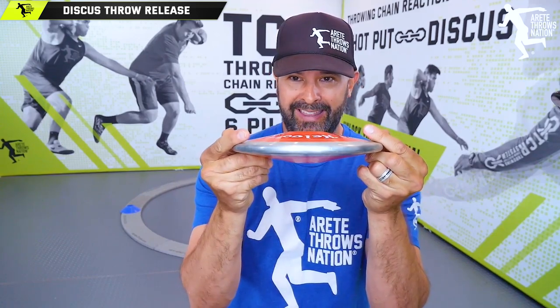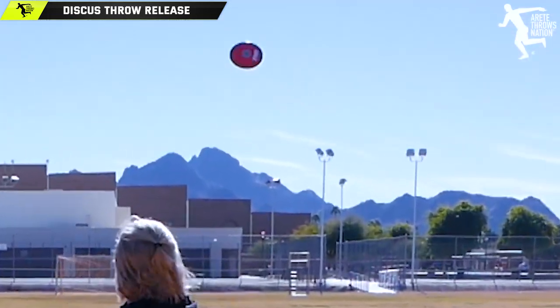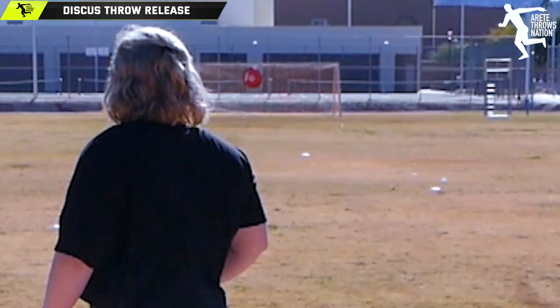But if you see a discus like this, it means it wasn't thrown like this. And if it's not spinning, it means it's kind of coming out of the hand. So if you don't have the thumb down and pointed away, that's where you set up the force to be applied to the middle finger.